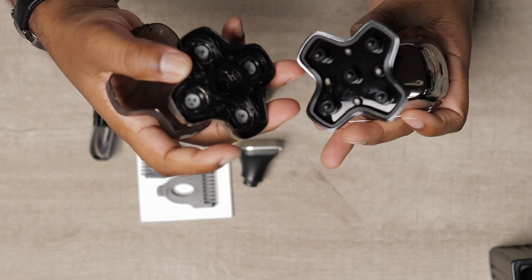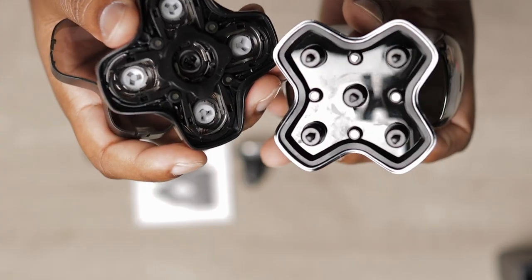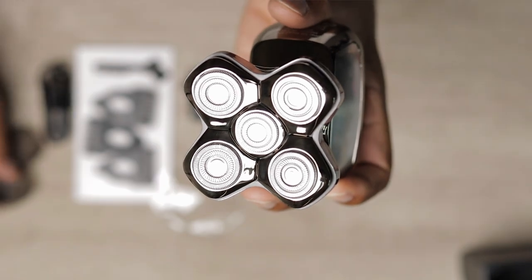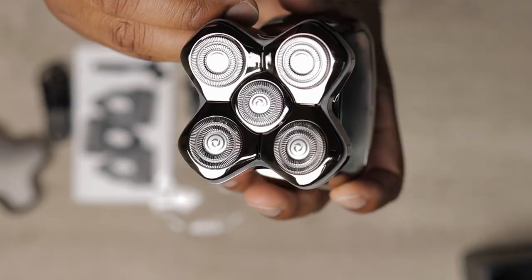The head is magnetic, so it's easy on and off, it's fast cleaning, and there's no screws to fool around with. There are 5 floating dual-ring blades made of stainless steel that are self-sharpening.